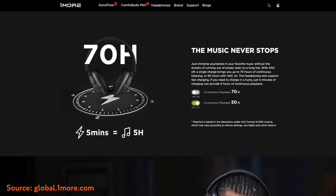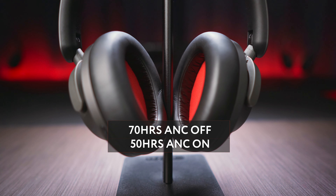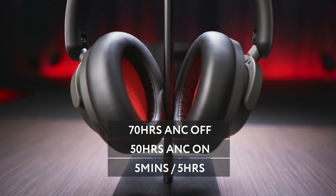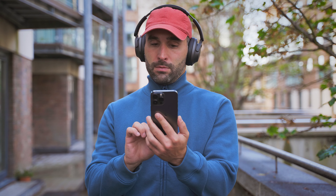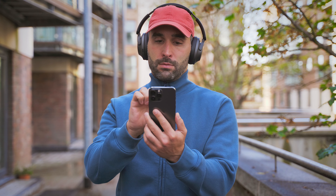I should mention that I received the Sonoflow headphones from the manufacturer for this test, but no money exchanged hands and I'm completely free to say whatever I want. Moving on to the battery department, this is an area where the engineering team didn't cut corners. We get an extremely long single-charge playtime of 70 hours with ANC off, and up to 50 hours with noise cancelling active. The 5-minute quick charge feature gives up to 5 hours of use — industry-leading performance regardless of price. Using LDAC and multipoint can have a significant impact on battery life, but that applies to all headphones.